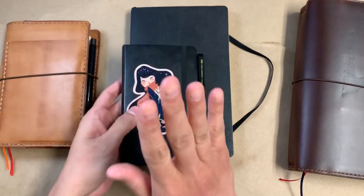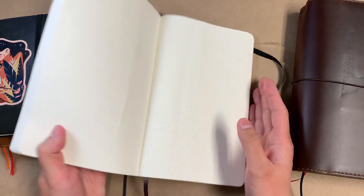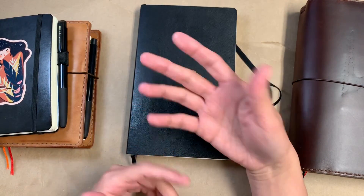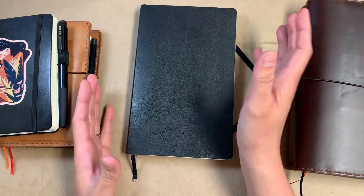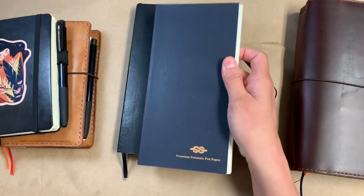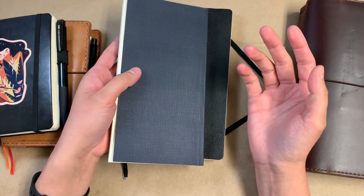So yeah, Moleskine just threw a wrench in my whole plan. Here I am with a thick notebook, and it's really weird. I suppose the notebooks that I have aren't this size — I don't particularly love the A5 size, it's a bit too square for me. I like how this one is a bit narrow. Narrow size is something I always talk about as my absolute favorite for writing.